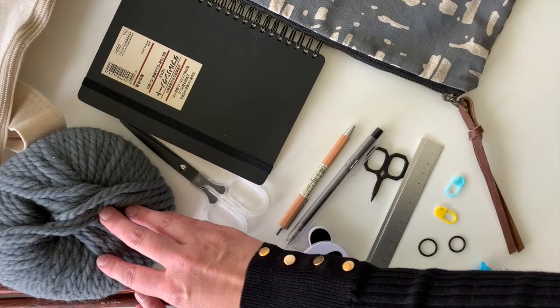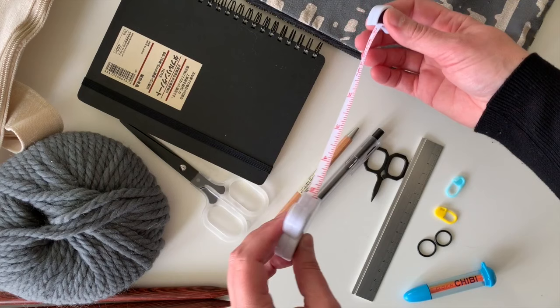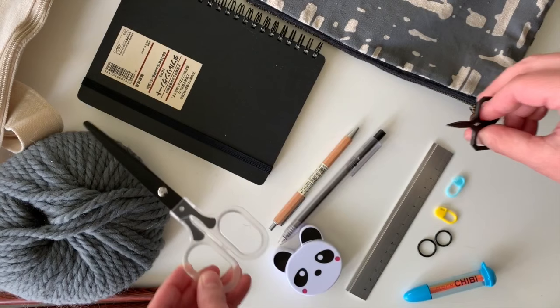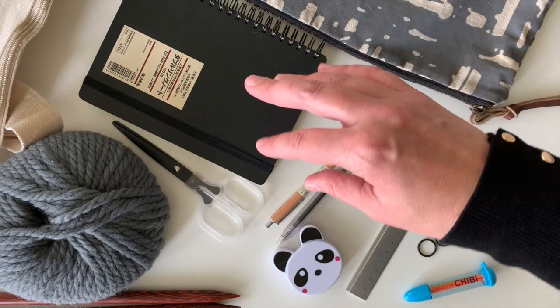I usually have a little zipper pouch in my knitting bag to keep all my tiny things organized. I always have a tape measure — this one's extra cute — because sometimes a pattern will have you knit for a certain number of inches and you'll need to measure. I always have scissors, a little snippers, and a pen, pencil, and notebook because I take notes a lot. You may want to jot down where you're at on a pattern or note where you left off.